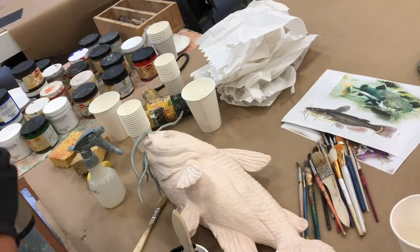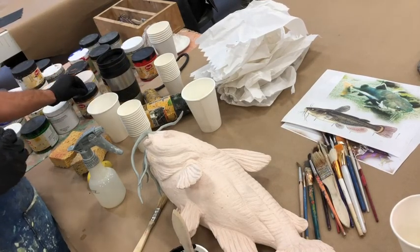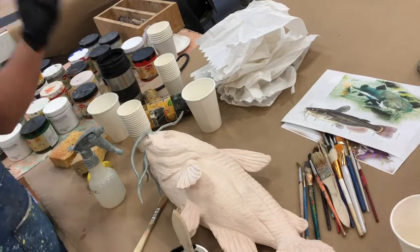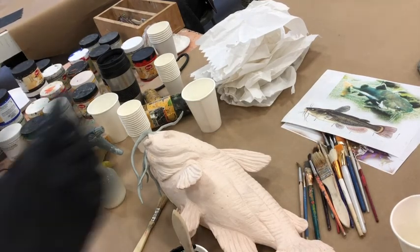Those are key things to avoid: bright colors straight out of the jar, too thick. You want to water everything down. You want to get some complexity of color, but same kind of thing where you want to get complexity but you don't want to muddle it. I brought something from home just to show you guys.